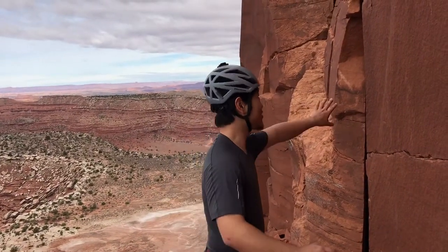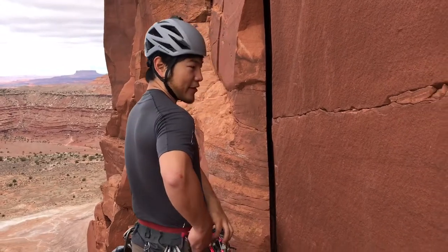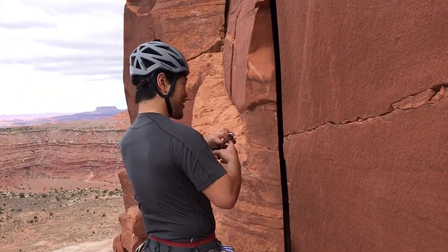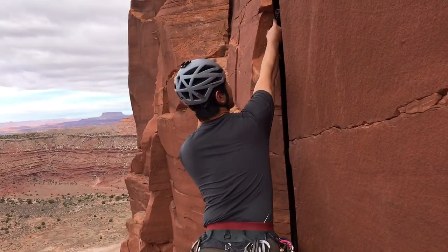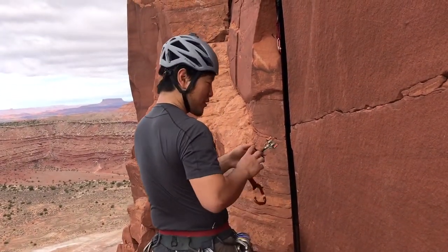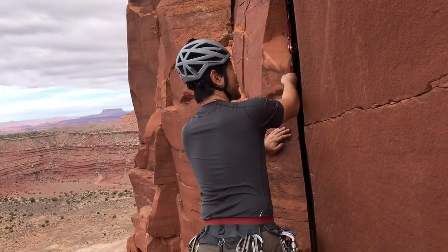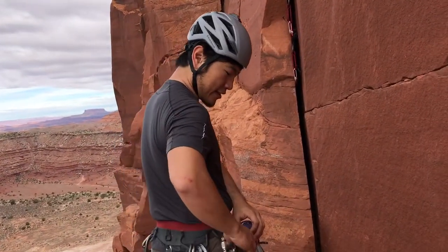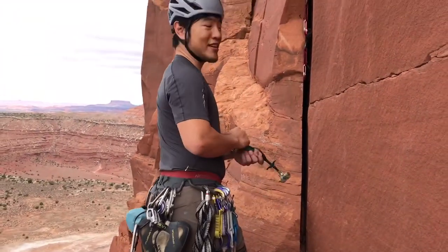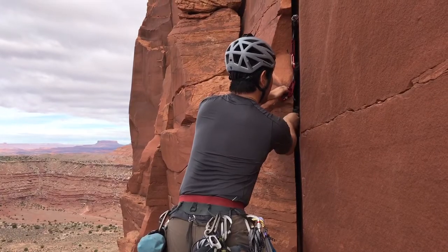The first thing we do is when we get to our anchor location, we're going to spy a solid piece of rock and we're going to use our cams or other protection to secure three pieces. Now in other places you typically want to use different sizes so you don't run out of a single size, but in Indian Creek you tend to have these splitters and you don't usually have that many other options, so we're just going to use two reds and a green here.